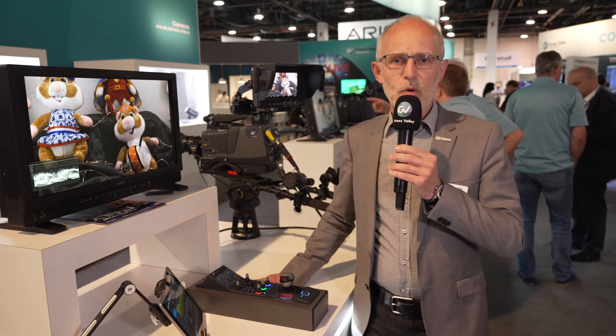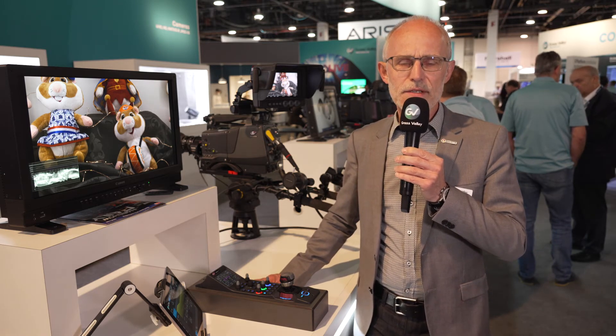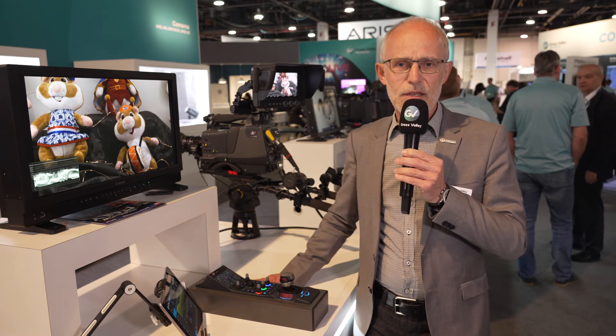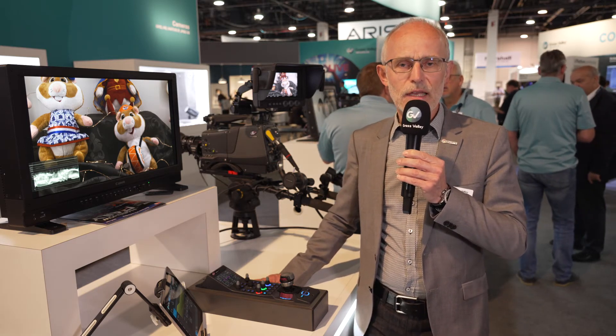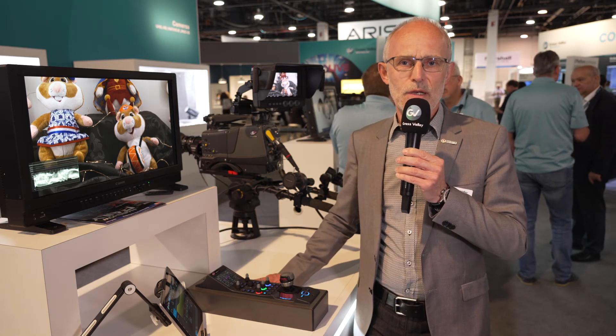In addition, the camera supports integrated JPEG XS encoders and decoders for more bandwidth efficiency. For all applications where uncompressed operation is not possible due to bandwidth limitations, the camera can reduce the bandwidth with up to 20-to-1 compression ratio.